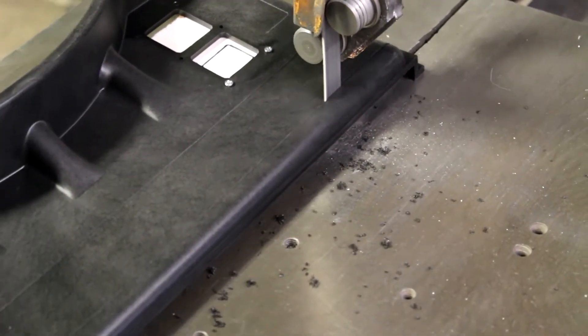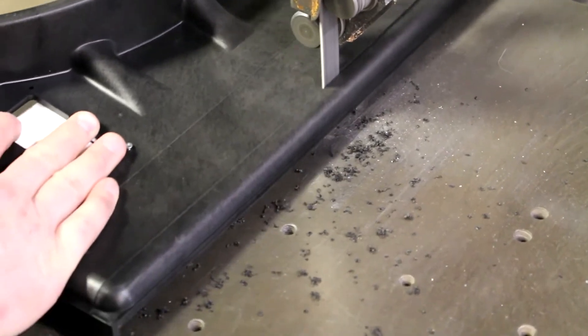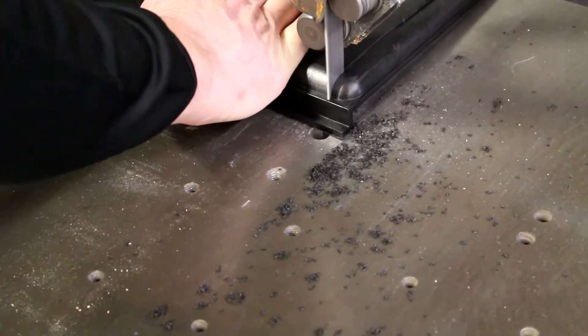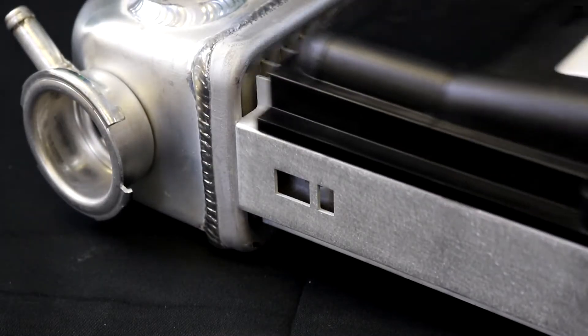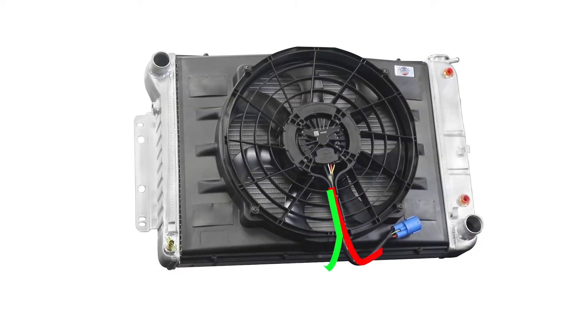Trim the shroud to fit your radiator. Keep in mind the cut can be offset to provide clearance. Now check your fit. The kit includes 12 self-tapping mounting screws for attaching to the radiator and 4 rubber flaps. The fan connection can be directed to either side for ease of wiring.